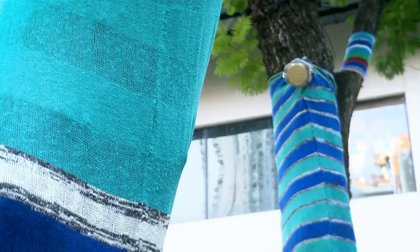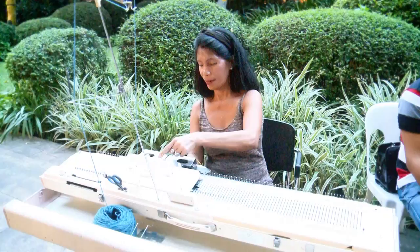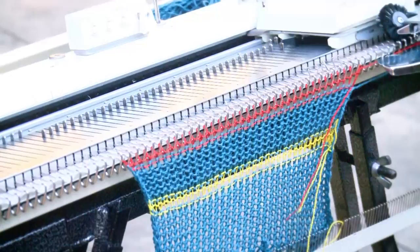Basically the concept of this whole yarn installation exhibit is retro — retro meaning the past and the revival of the 60s and 70s, wherein craft was very popular. I think this is the right time to revive traditional crafts into a new phase.